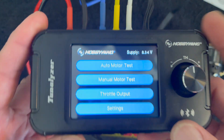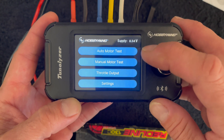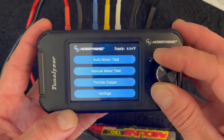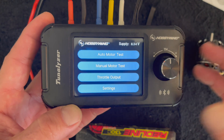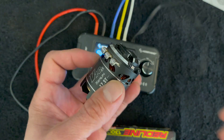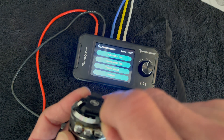Power it up and you get your voltage shown on screen. There's an auto motor test which will run the motor by itself and give you information, there's manual so you can crank it around, and then throttle output for testing speed controls. For this I have a G4 17.5 motor and we're going to plug it in and do a motor test.